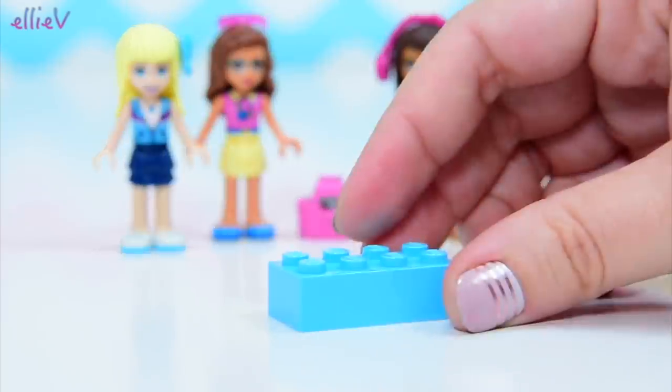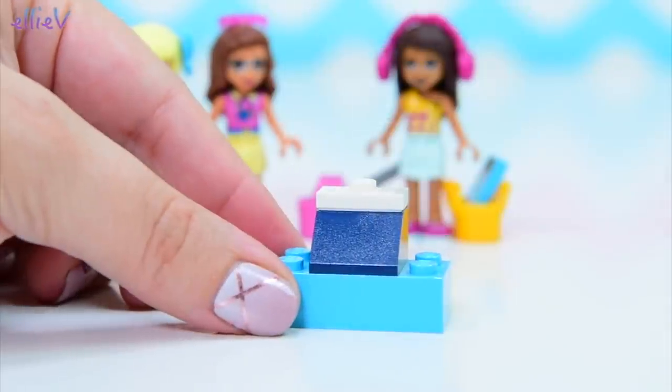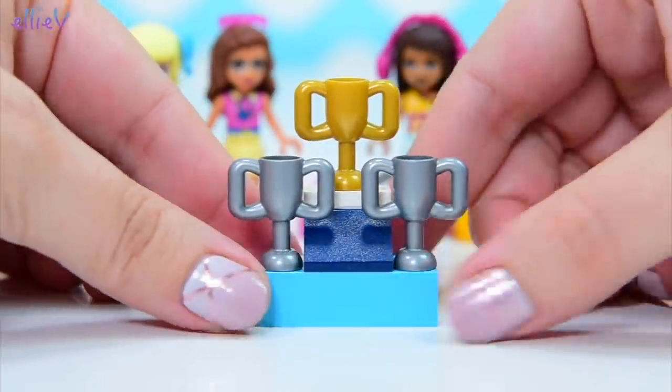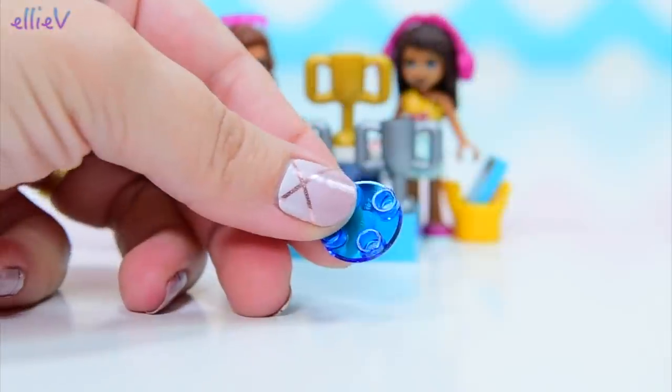We've now got three mini figures and a cool, easy house to build. But before we do that, of course there are going to be extra parts. This is bizarre — why are we putting together a trophy display here? We've got a gold on the top and two silver ones for second and third.